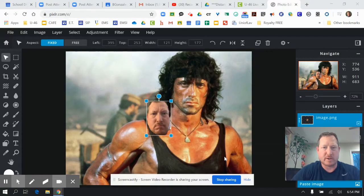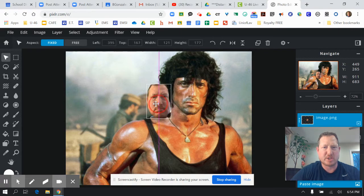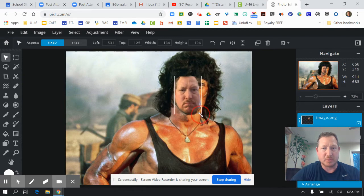Hey everybody, Mr. Lynch here creating a video for you on how to get your picture that we copied over to actually blend in to the original. You can see I'm just dragging it and lining it up the best I can. You can use this little button at the top to turn it a little bit and kind of make it a little bit bigger.